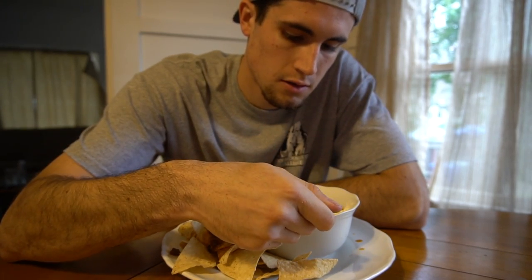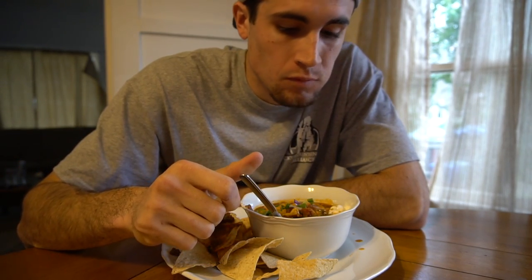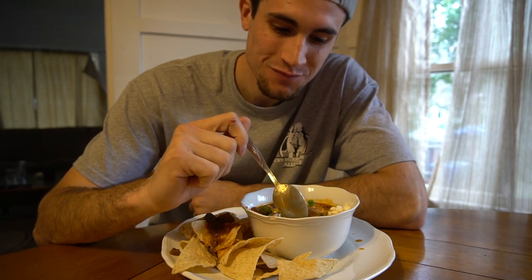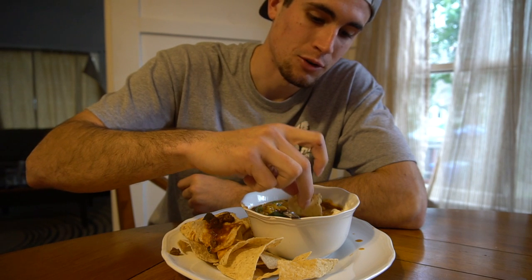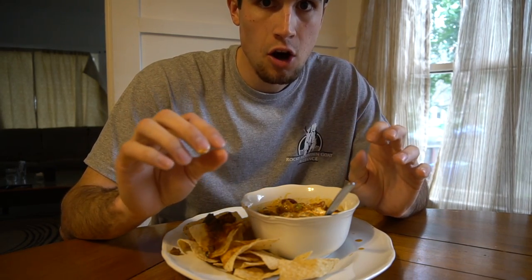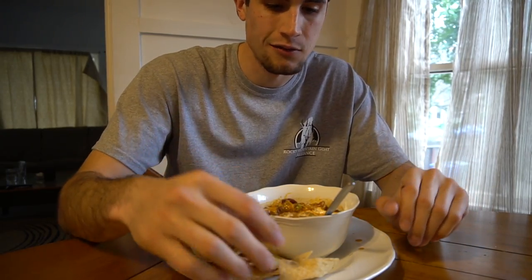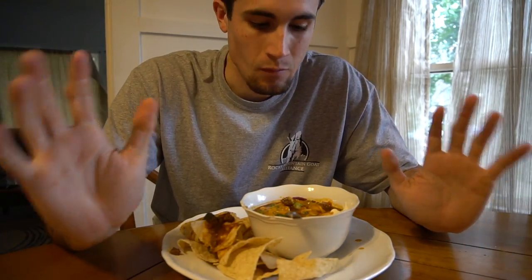Just getting a bite of everything here. Holy smokes — this is delicious! It's got a kick to it, it's pretty spicy. I wasn't expecting that. This is phenomenal. I'm not an expert cook or anything, but when stuff comes together like this I'm impressed. If you aren't really into spicy foods, you might want to tone down the measurements on the spices, because there is a kick. I love spicy food so it doesn't bother me too much, but for someone sensitive to hot foods, you might want to substitute the spices for something a little more mild.